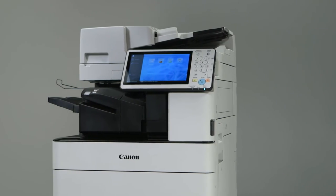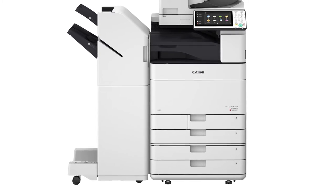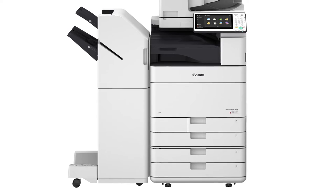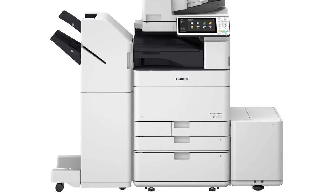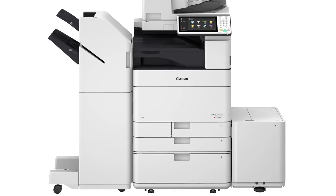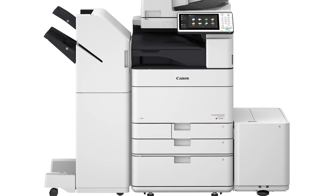The ImageRunner Advance C5500 series comes standard with 3 paper sources and a paper capacity of up to 1,200 sheets. The addition of the high-capacity cassette and an optional paper deck adds up to 5,150 sheets for a maximum capacity of 6,350 sheets.